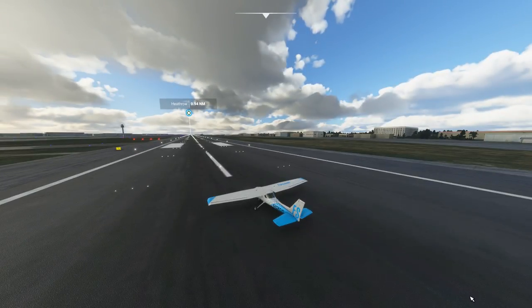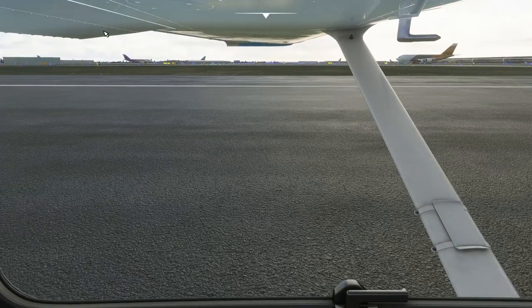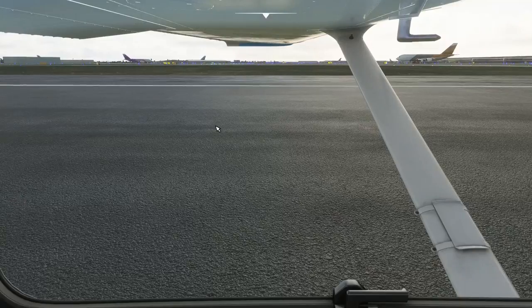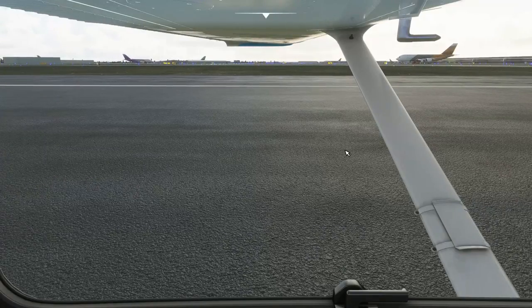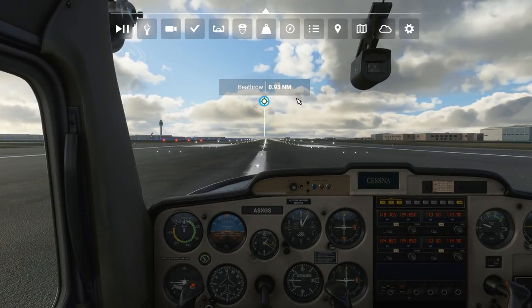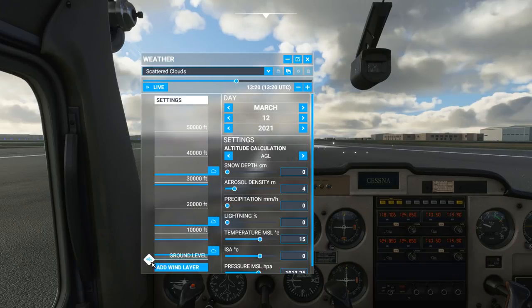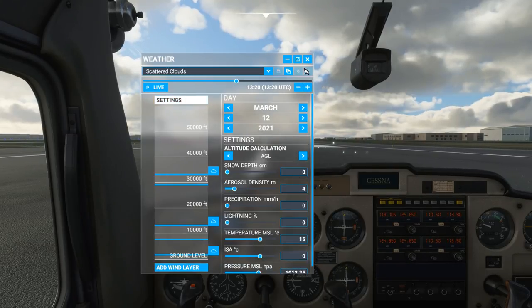Here we are lined up at Heathrow Airport in our Cessna 152. Press the End key on your keyboard to get back in the cockpit. By default this aircraft will load you in with stage one flaps, or 10 degrees of flaps. We've got quite a long runway here — we don't need flaps, so I'm raising them completely. Also, move your mouse to the top, go to the Weather option, and remove that bottom wind layer. Left-click on it and click Delete Layer — now that bottom wind layer is gone.